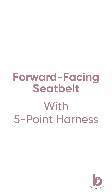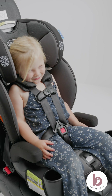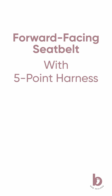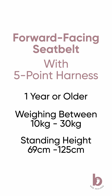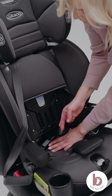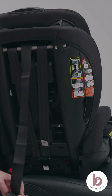Install forward-facing using the vehicle seat belt and five-point harness with Snuglock. To use this mode, your child must be at least one year old, weigh between 10 and 30 kilos, and have a standing height between 69 and 125 centimeters. Store the latch straps so they are out of the way. Recline the car seat into position. Unhook the top tether strap from storage.